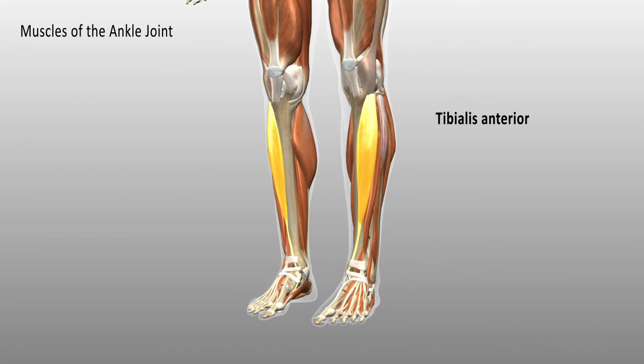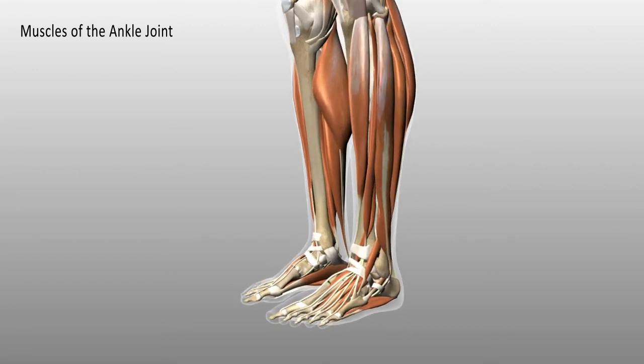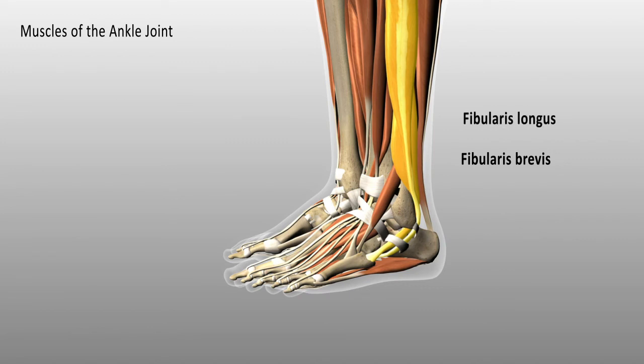Looking at the lateral component of the leg, this muscle is called the fibularis longus, or peroneus longus. There is also a second muscle called the fibularis brevis, or peroneus brevis — brevis simply means shorter. This interesting pair of muscles both insert into the lateral or outer edge of the foot, and they are involved in eversion, pulling the little toe up towards you and turning the big toe away.